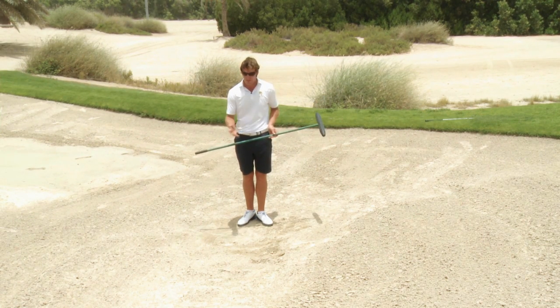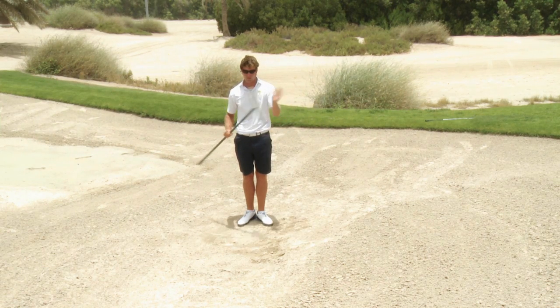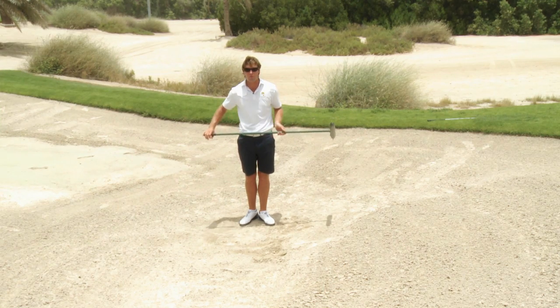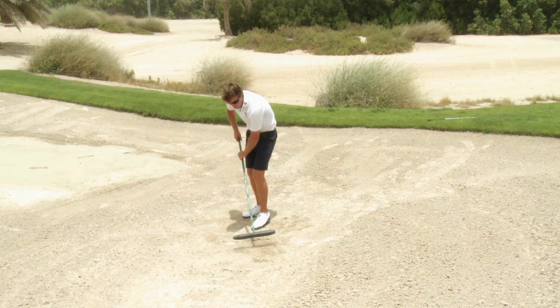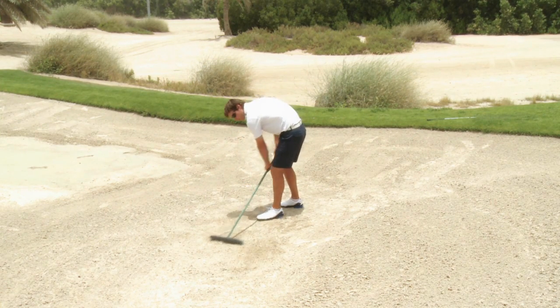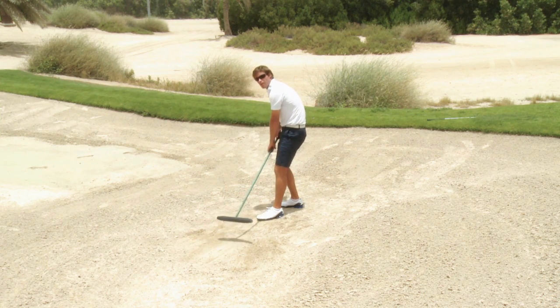We really want to try and leave the bunker the way we find it. On the golf course you've got lots of rakes to help with this. Just grab the rake and rake the bunker before you leave. Very simple — the easiest way to do it is to walk backwards and always push more to the front rather than pull back.